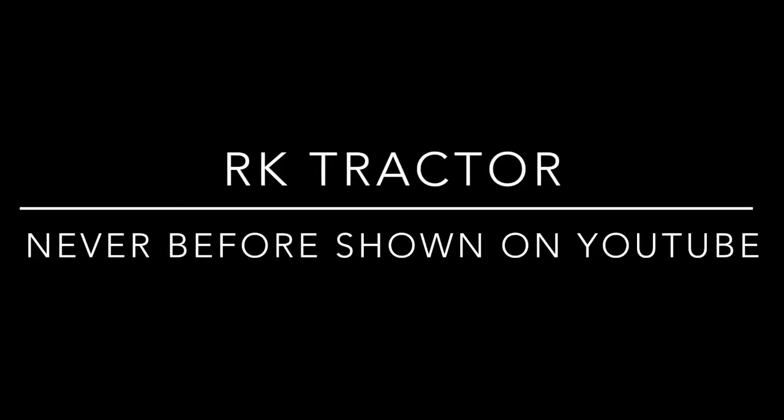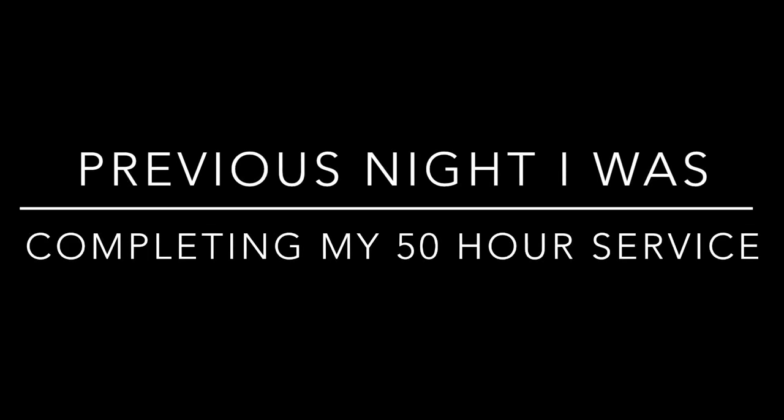While doing my 50-hour service on my RK tractor, I found something never before shown on YouTube. I will show you in this video what I found, and in the next video how to repair it.